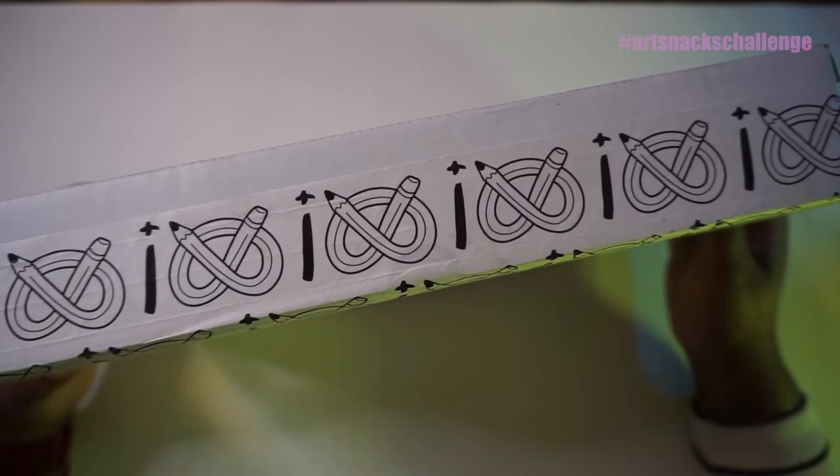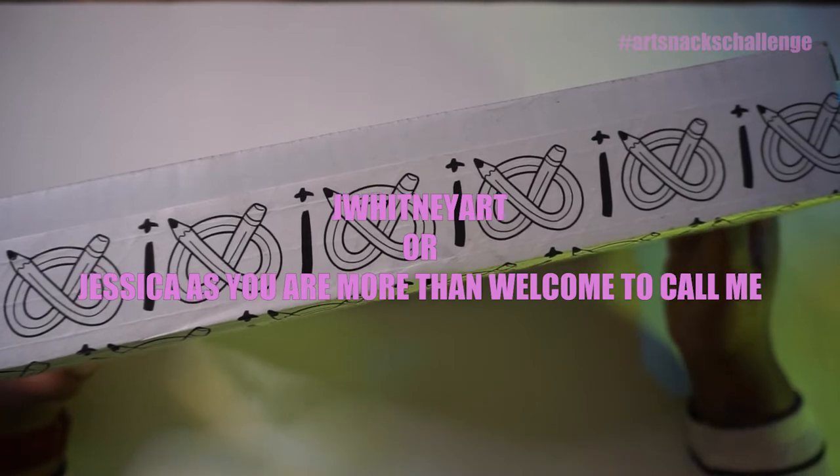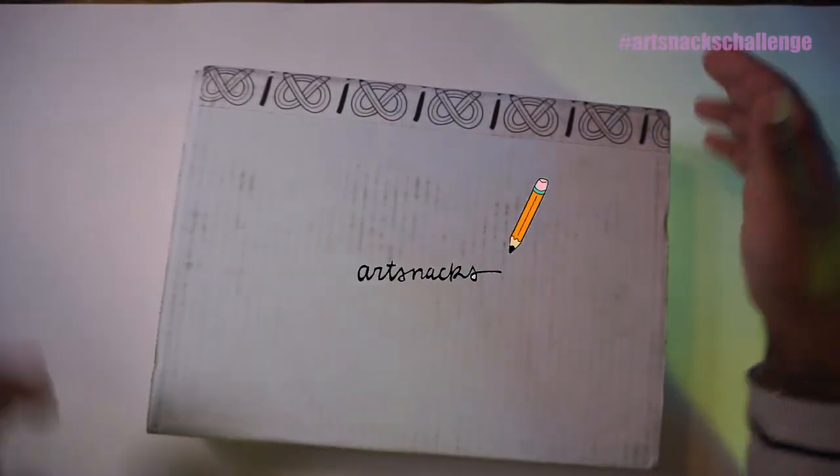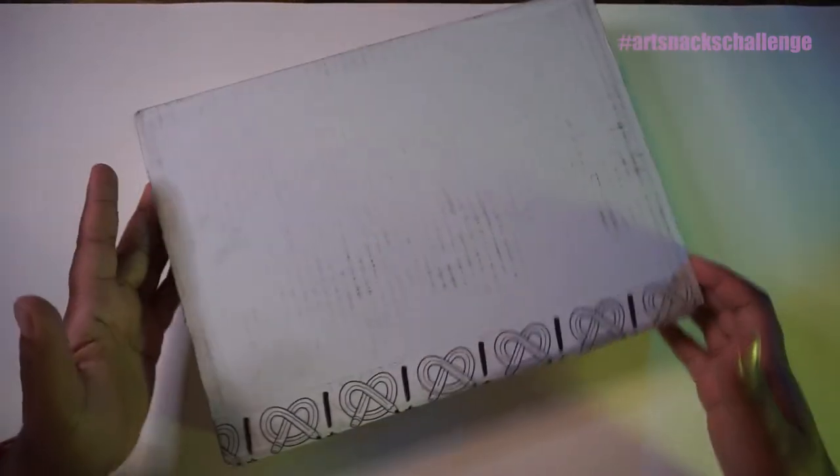Hi everyone. It's me, J. Whitney Art — or just Whitney, you're more than welcome to call me — and my first video back, I guess, since October, is an Art Snacks box review for the month of November.